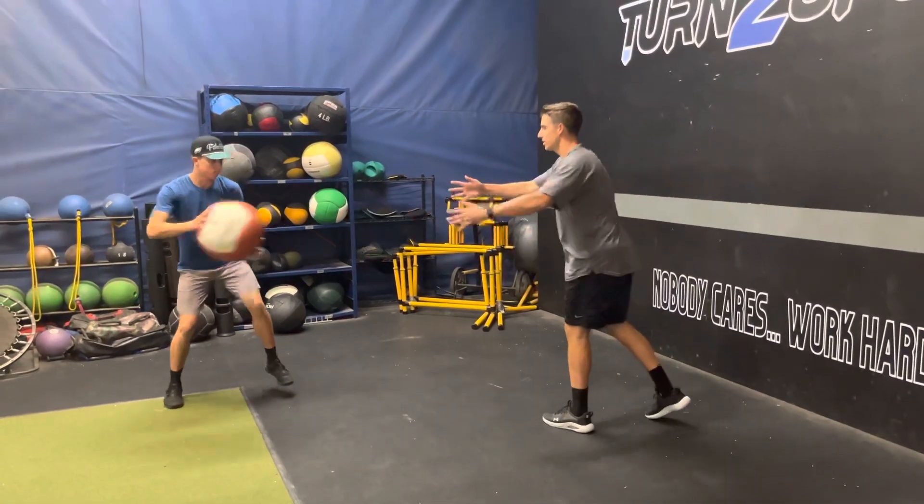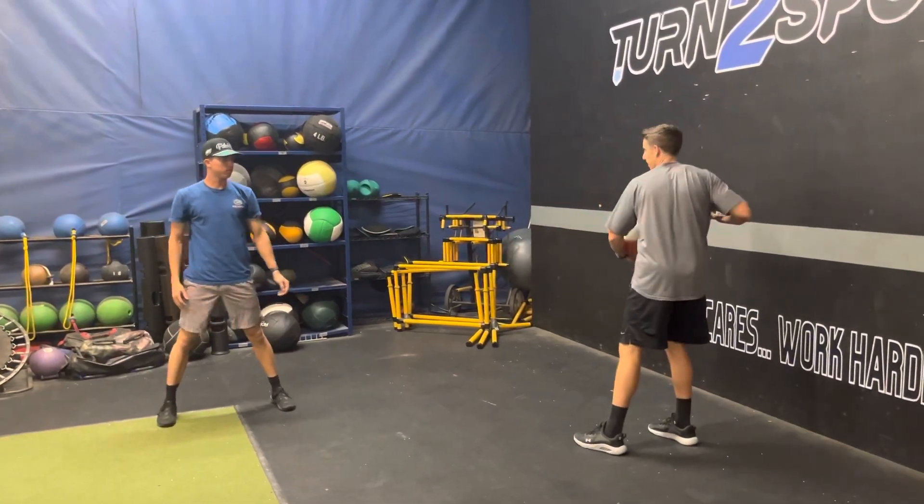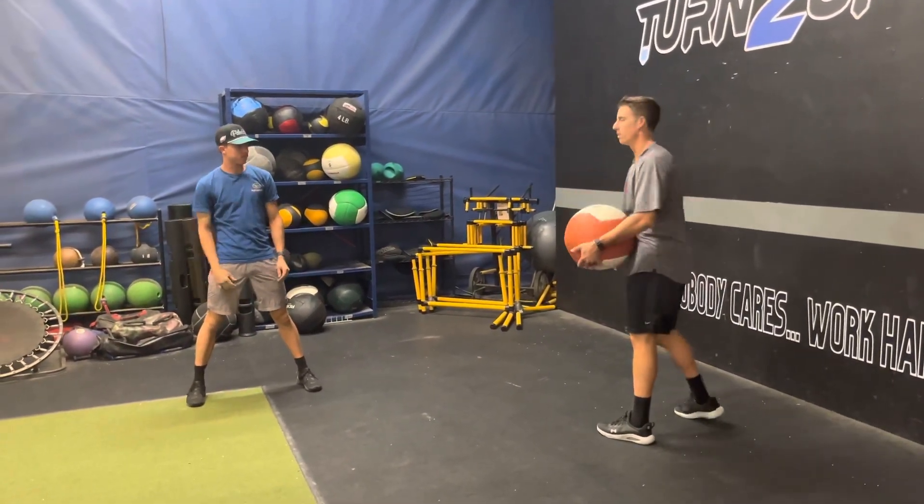You should do it like this: catch it, load, throw, and post up against that leg. The idea is that he's not letting the med ball or the weight drag him back — he's catching it and reversing momentum as quickly as possible.